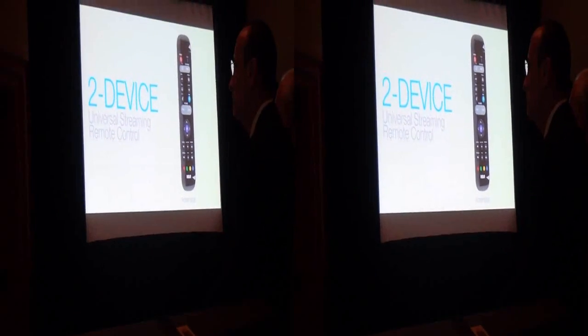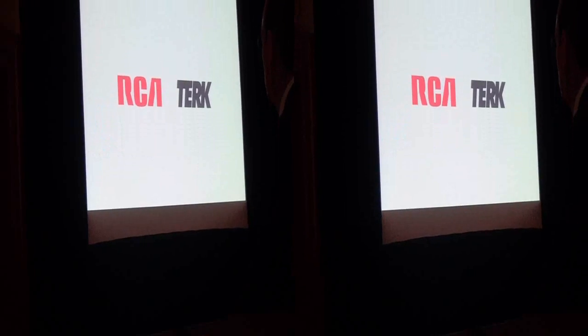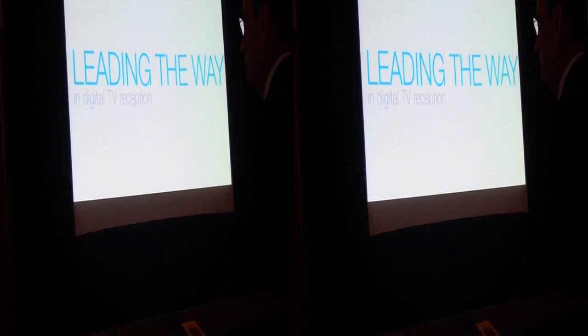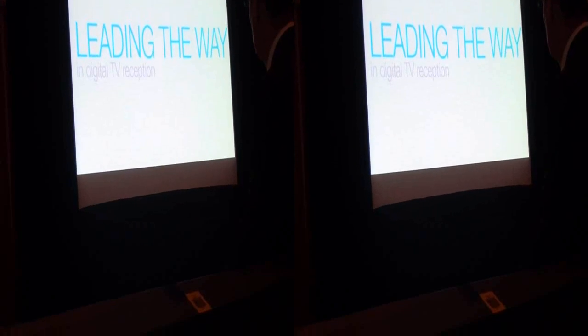The other core category I need to speak to is digital reception. Since even before the digital transition in 2009, RCA and Terk have been leading the way in digital TV reception with patented 360-degree reception technology and groundbreaking designs. Nearly a half decade after the digital transition, the market for reception products has still grown, with new consumers discovering the benefits of digital over-the-air television — cord cutters, streamers, secondary TVs. Millions of consumers have dozens of reasons to buy a digital TV antenna.